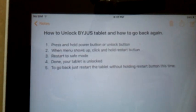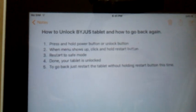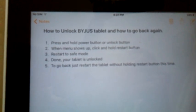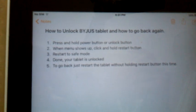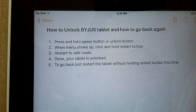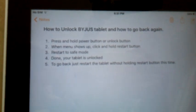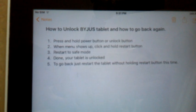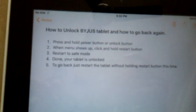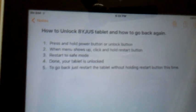The next thing you want to do is press and hold the power button or unlock button. Once you do that, you will see a menu pop-up which will say options like power off and restart. From those, you will have to press and hold the restart button, which will show another pop-up saying something like restarting to safe mode.